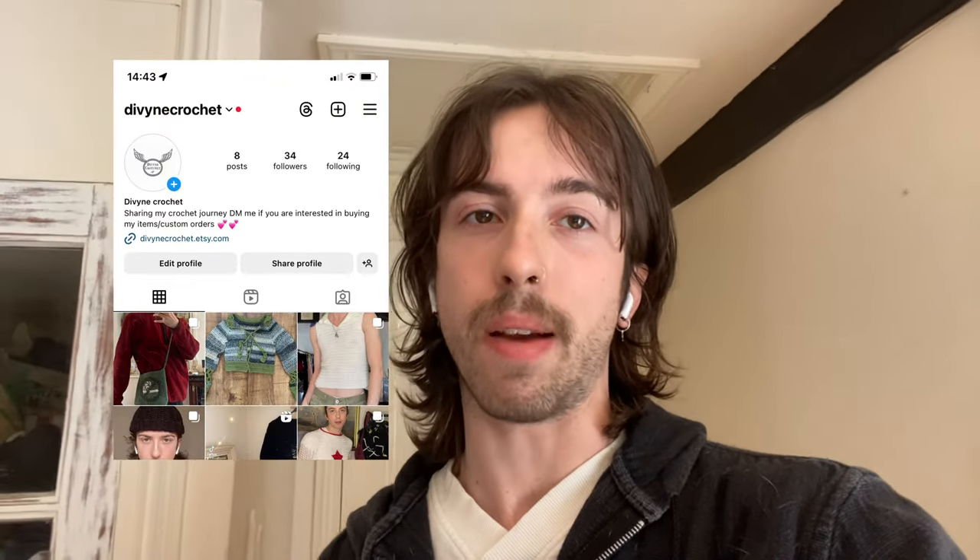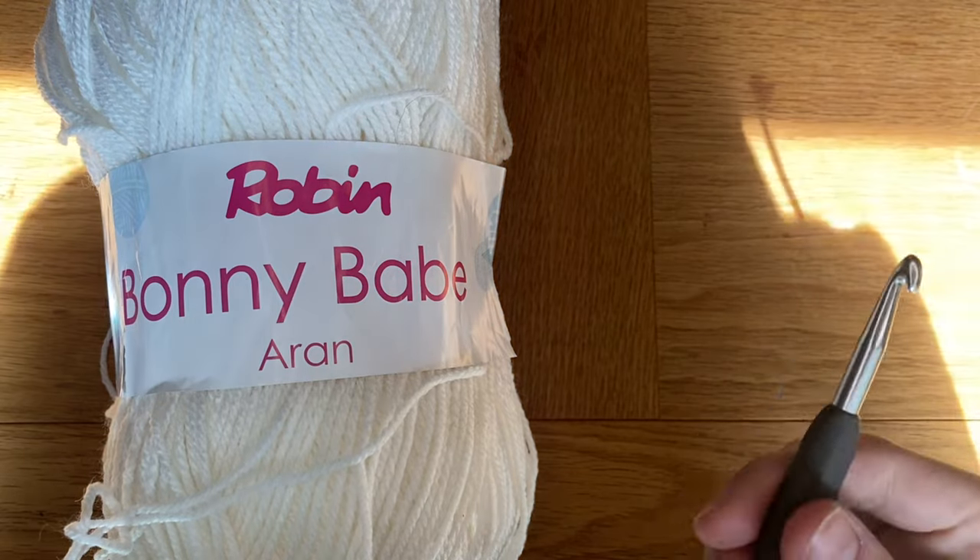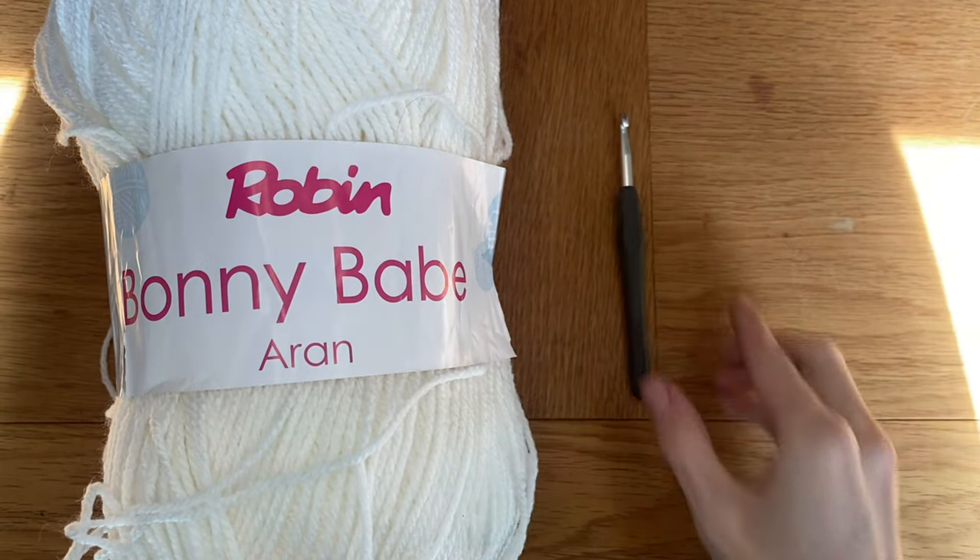Before we get onto the video, make sure that you're subscribed, like the video if you enjoy it, and check me out on TikTok, Instagram, and Etsy — all at Divine Crochet. But yeah, we'll get on with the tutorial now. It's voiceover James talking, and for today's video we're going to use iron yarn.